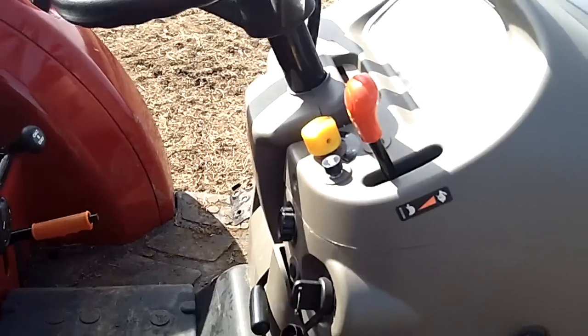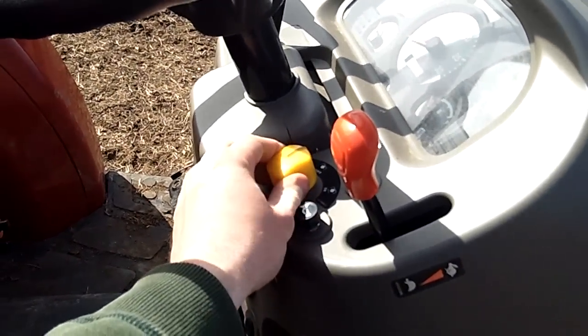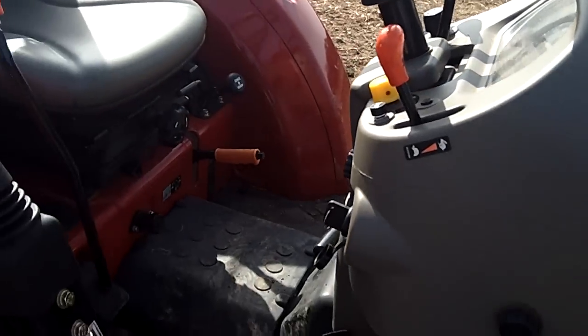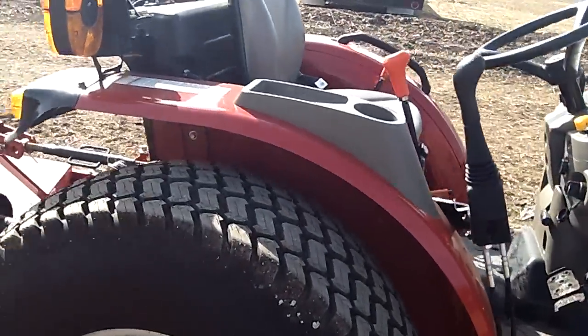You've got the electro-hydraulic PTO on and off right here, so your PTO switch to turn on and off your rear PTO. Cup holder right there on the fender.